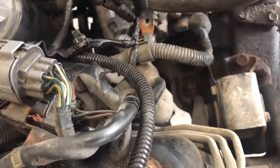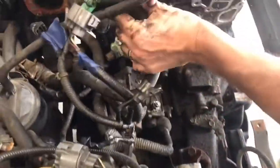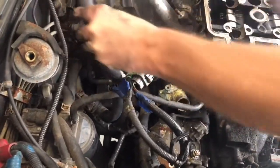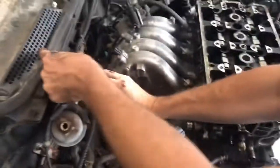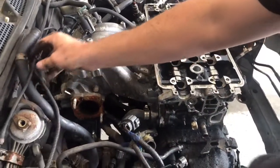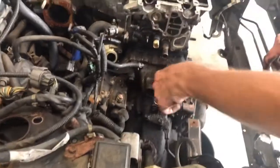Let's see what coolant is in here — nope, nothing. Not too bad. We'll push this back so it doesn't leak on anything. Now we're going to pull this starter out — go grab a socket and get this one out. We'll be right back when we pull the starter.